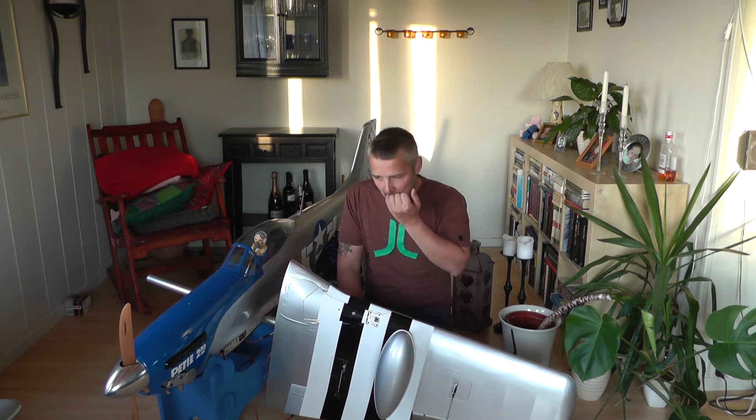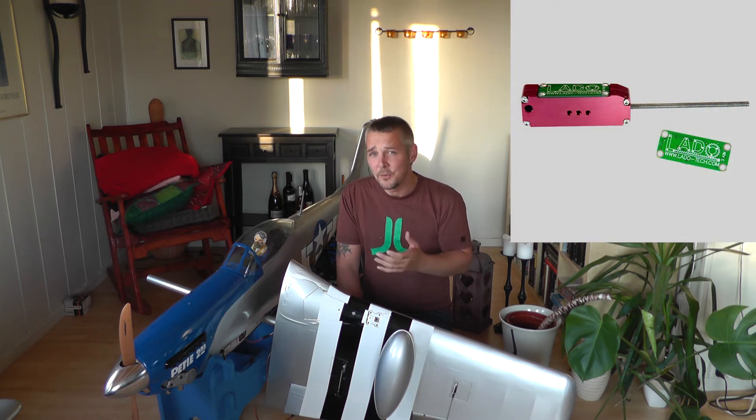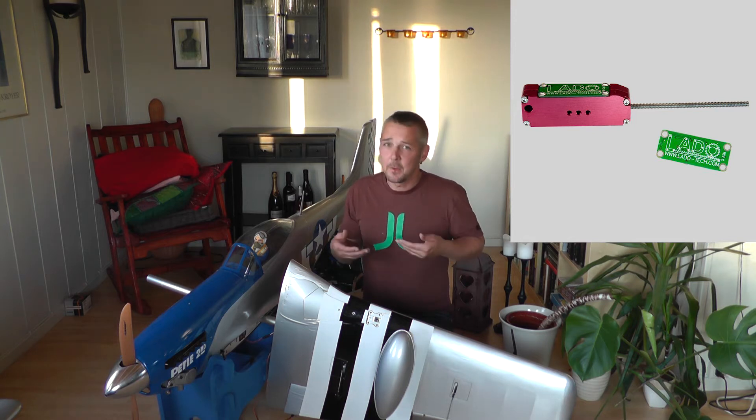I was wondering about getting electric retracts for this model, but then someone told me I could just buy the cylinder — an electric cylinder instead of an air cylinder. So I contacted Eureka RC and got these pretty new-on-the-market electric cylinders. These are called Lado electric retracts and the only thing you have to do is replace the air cylinder in your main retract with this one. They also come with a program card so you can program how fast the wheel should go in or out.